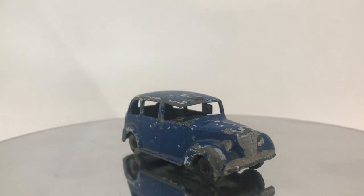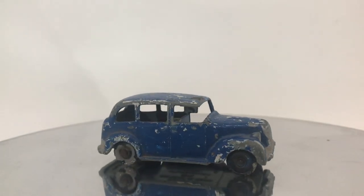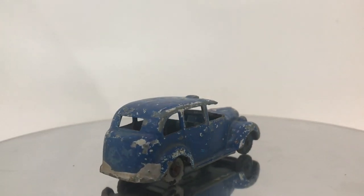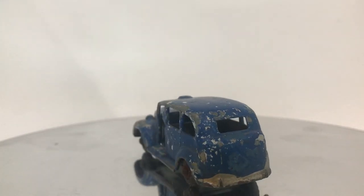Welcome back to another episode of Vintage Diecast Restoration. Up for restoring this week, I've got a Lesney Matchbox No. 17C Austin Taxi.